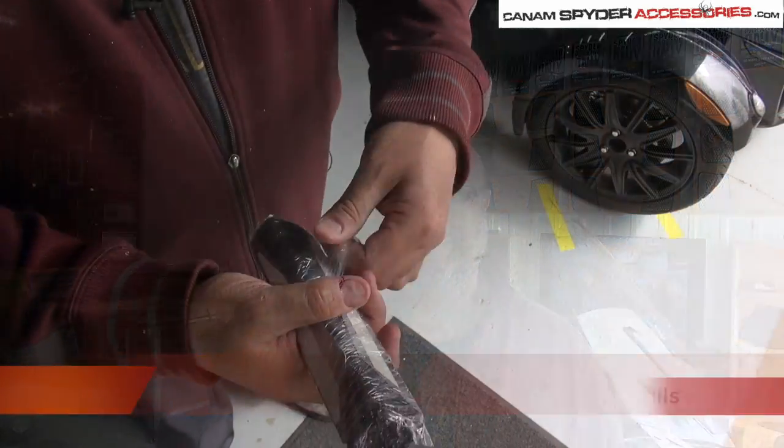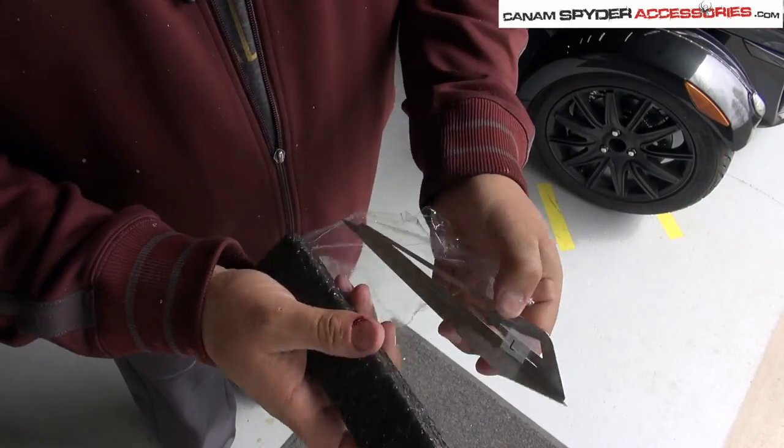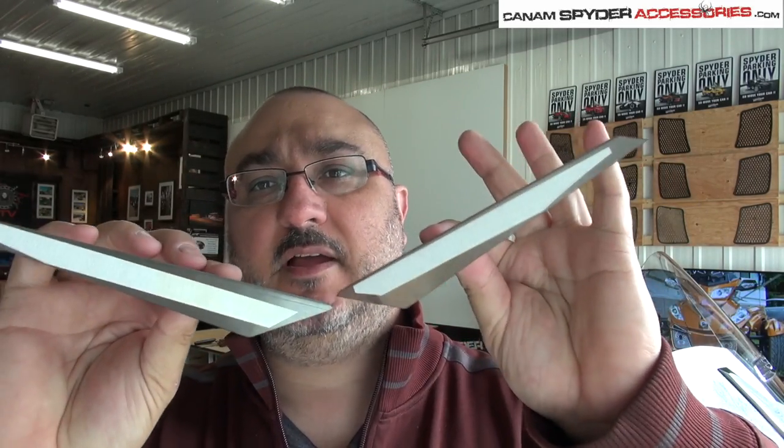When you get your grills, it's going to look a little something like this. Go ahead and unpackage that. Once you have that open, it's going to look a little something like this. And as you can see, we've already got a double-sided tape on the back.